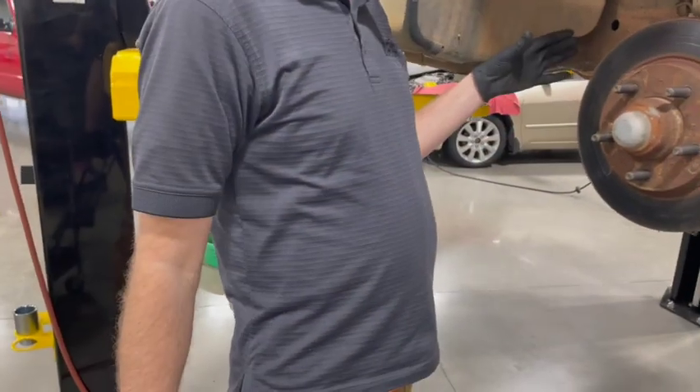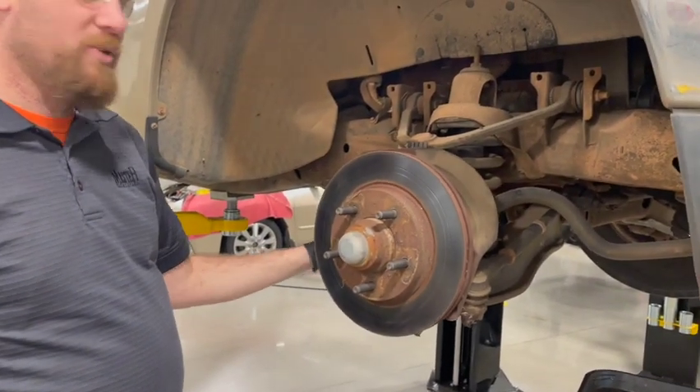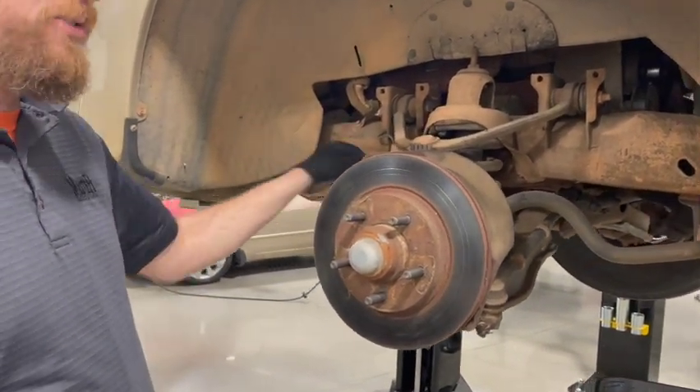We've already removed the brakes. We get those out of the way and hang them up with one of these hangers so they're not supported by the brake hose. Make sure you have it hung up.